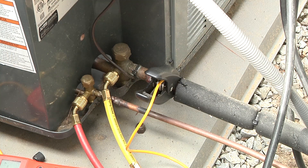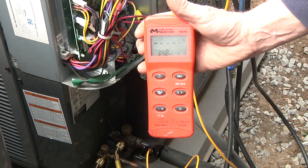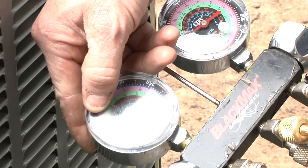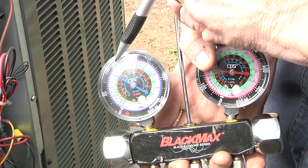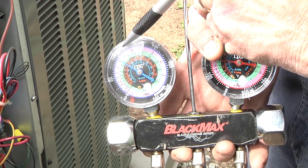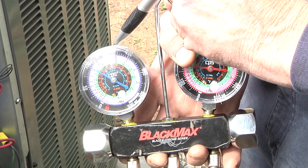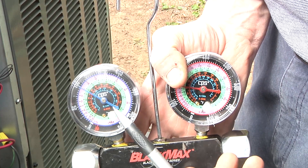To determine the actual superheat the unit is running at, we take the temperature of the suction line using the clamp-on digital thermometer — that's giving us 34.8 degrees. Then we look at the suction gauge pressure, which correlates to temperature, representing the evaporator temperature. On this gauge, the temperature in the pink inner scale for 410A reads about 31 to 32 degrees — that's the evaporator temperature. Superheat is the difference: the suction line temperature minus the evaporator temperature. The suction line should always be warmer than the evaporator temperature shown on the gauge.